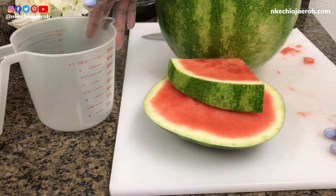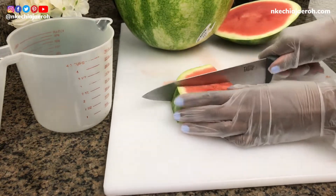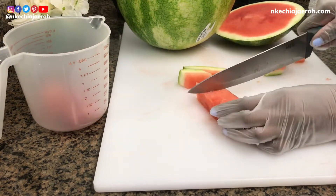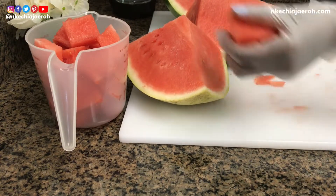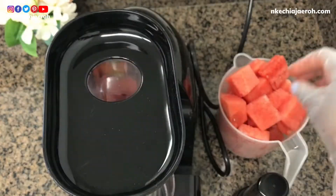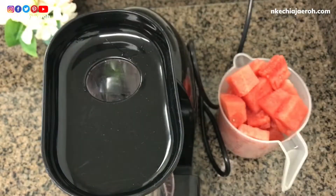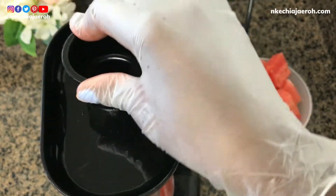This watermelon iced tea is very easy to make. I started by juicing some watermelon to get that fresh watermelon juice. If you don't have a juicer, you can actually use a blender — blend it and then sieve it. I juiced up to two cups of fresh watermelon juice, which is what I need.